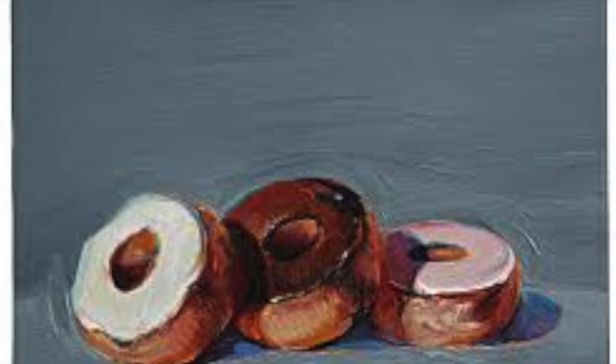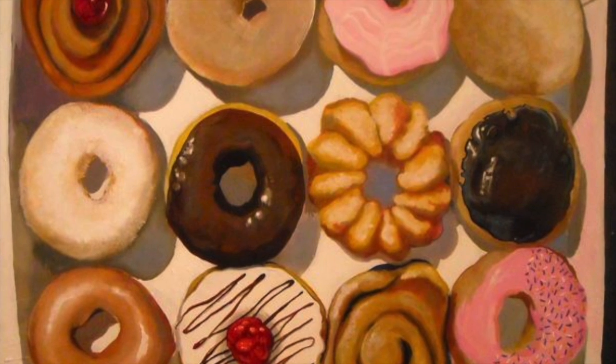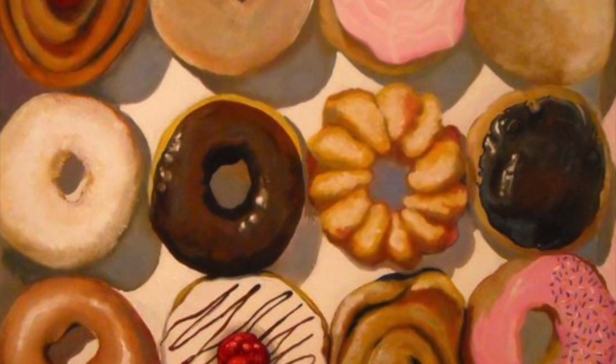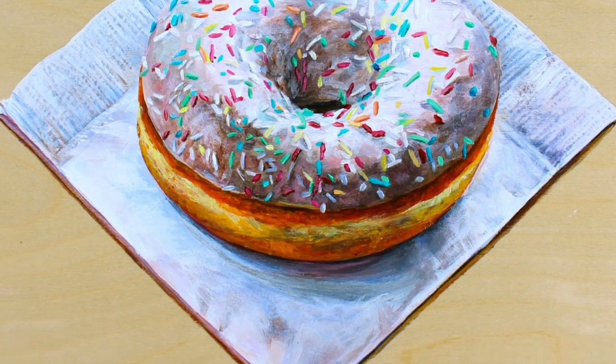Wayne Thiebaud is an artist that painted in the 1950s. He often painted delicious desserts, and sometimes those desserts were doughnuts. We are going to make doughnuts.